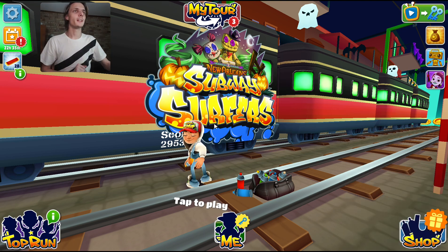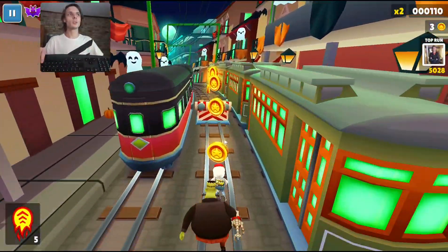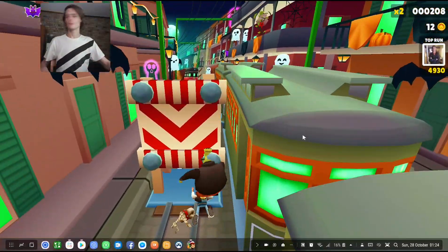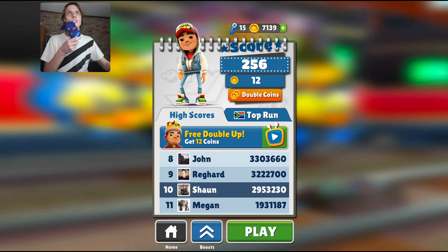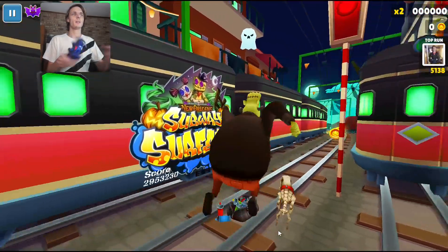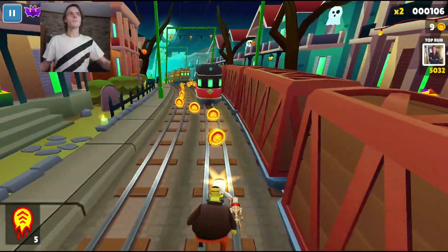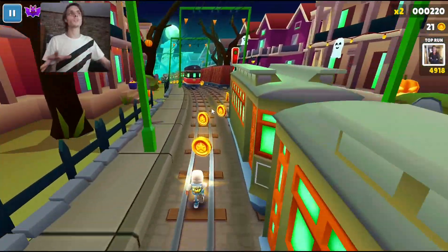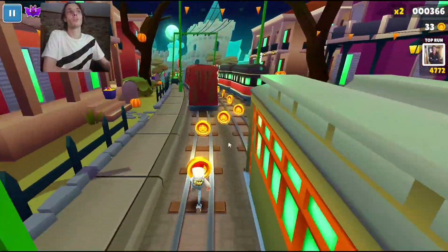The game works perfectly on Samsung Dex, it's maximized and everything seems fine. Let's start playing. When it starts playing you'll immediately see it doesn't have any keyboard support — the keyboard doesn't work at all. There, I died. So the keyboard doesn't work. Let's try the game controller. Doesn't work either. So by default Subway Surfers doesn't have any keyboard, mouse, or game controller support.